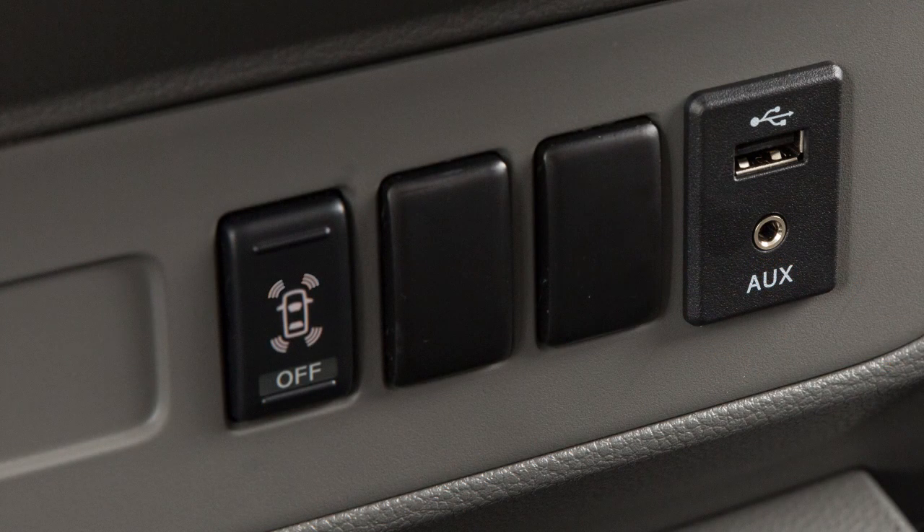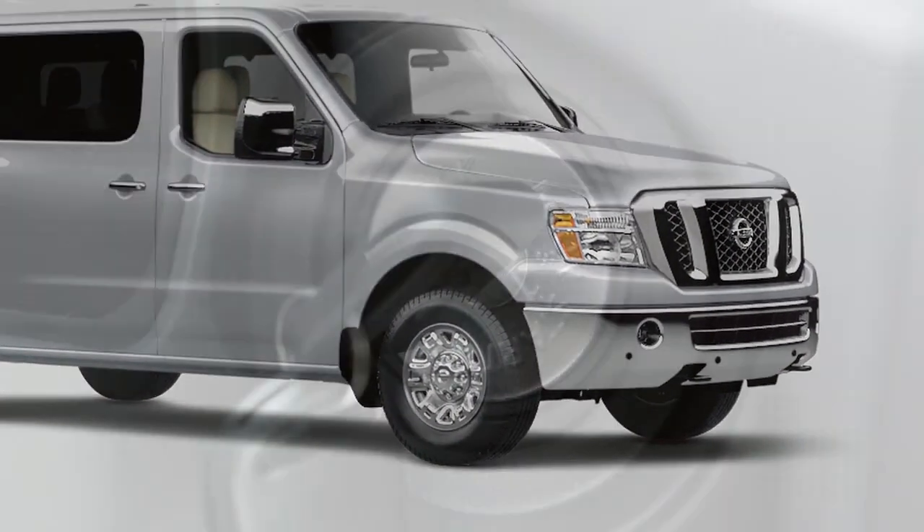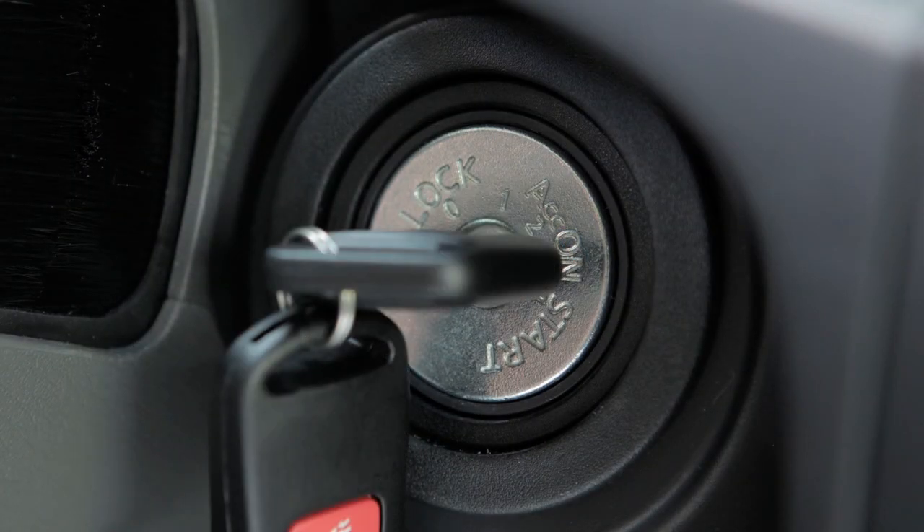Push the Front and Rear Sonar System off switch and the off indicator will illuminate. Push again to reactivate the system. The system will automatically reactivate the next time the ignition switch is placed in the on position.